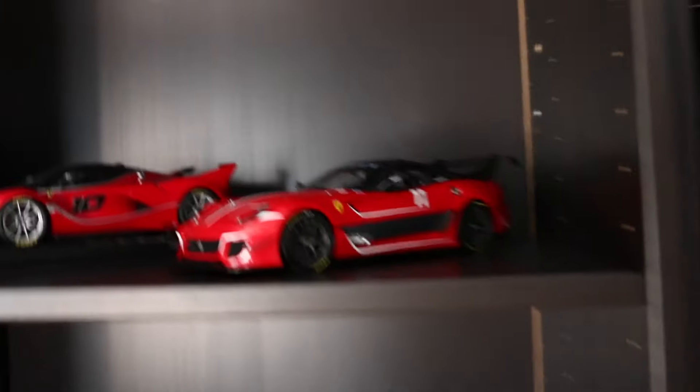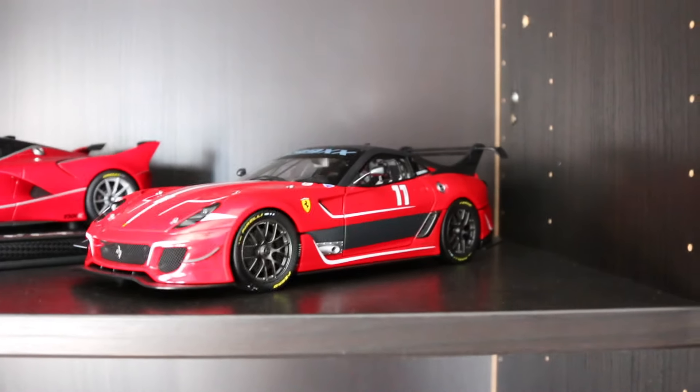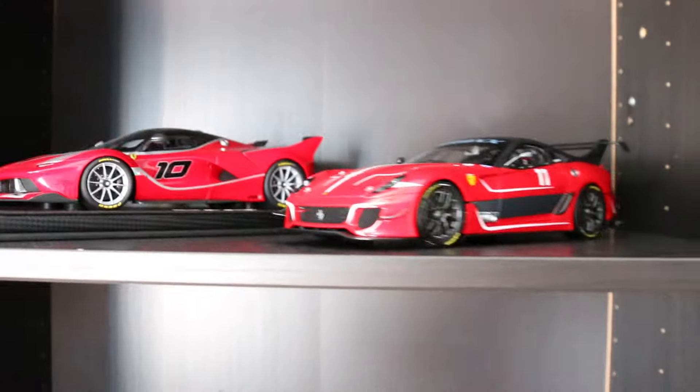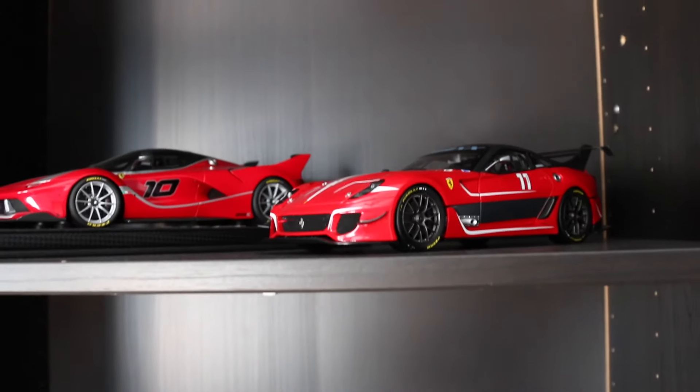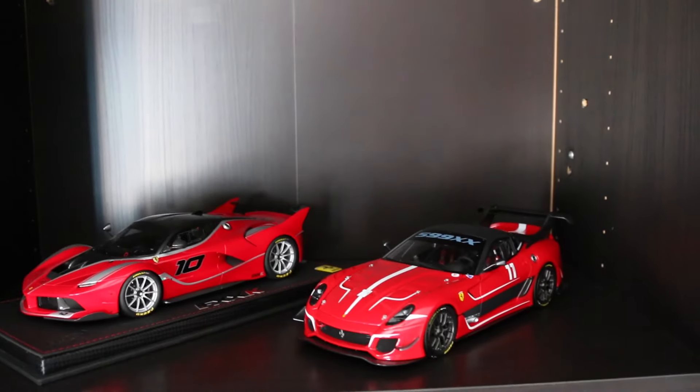We're just going to jump right over here. This is the XX line of the Ferraris — we have the 599 XX Evo and then the Ferrari FXXK. So the track-only variants here. I still need a FXX to kind of complete that, but they don't look too bad as they sit right now.